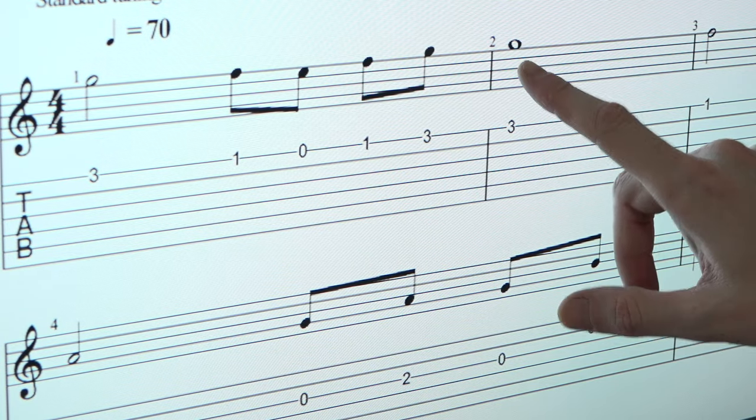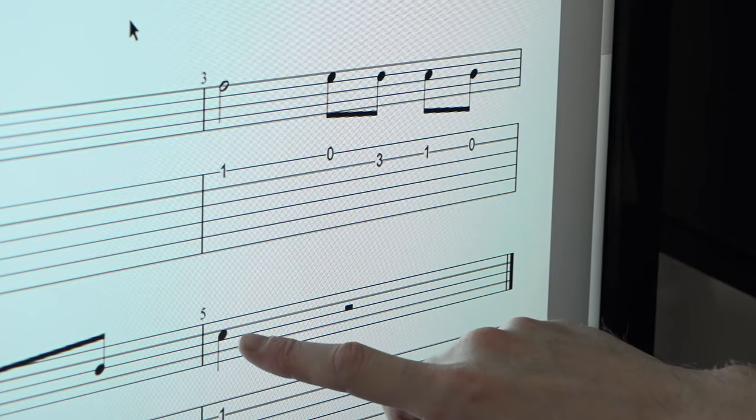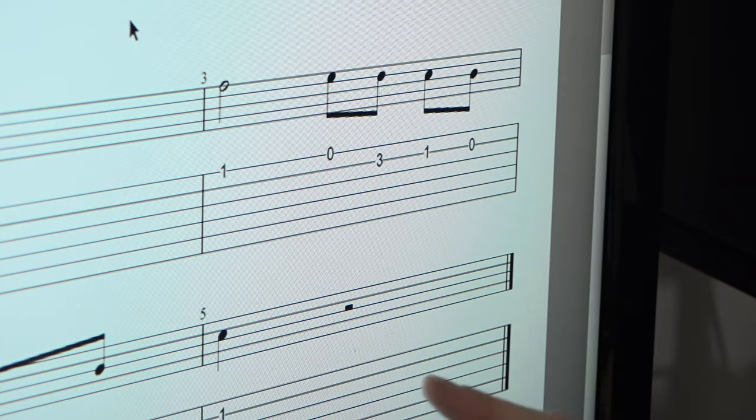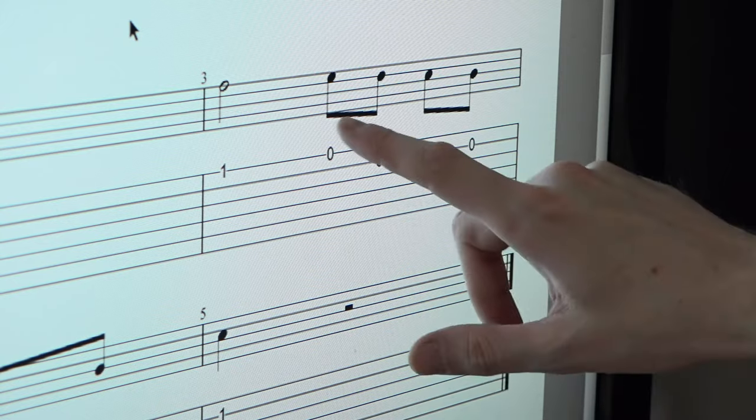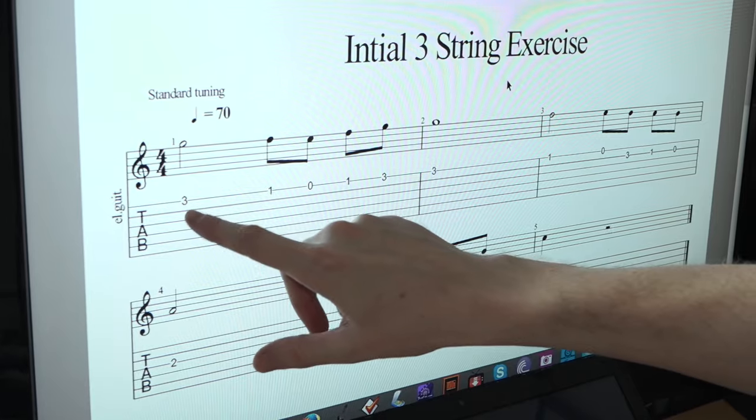So to recap: whole note. We have the half note, which lasts for two beats. Quarter note, which is worth one pulse, one beat. And then if we split the quarter note into two, we get eighth notes — worth 0.5 each. So if you tap your foot, clap on with me.